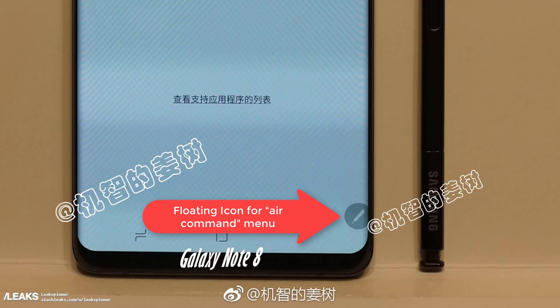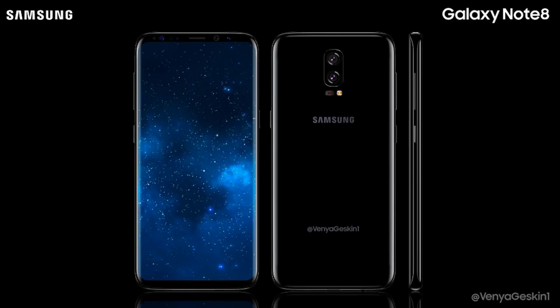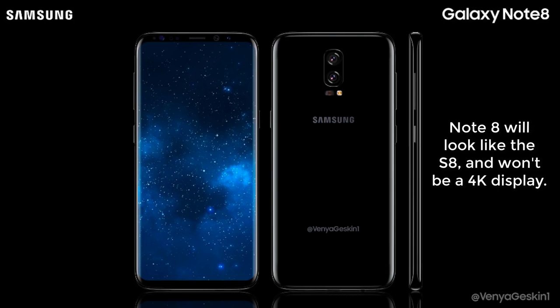This could have been photoshopped, so we're not sure if it is in fact a Note 8 or not. In any case, we have a few other bits of information on the Note 8 that I summarized in a previous video — you can find the links down in the description box below. My personal opinion is that the Note 8 will most likely look just like the S8, but it won't have a 4K display like some people are saying.